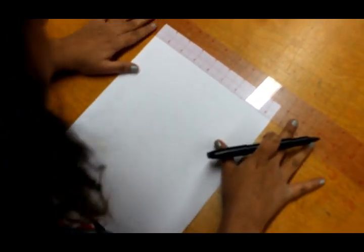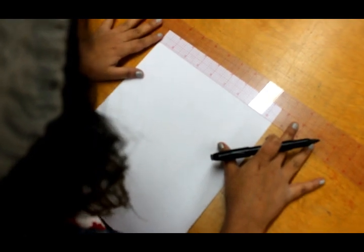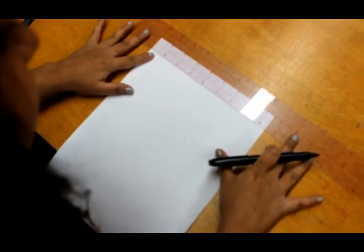First off, we are going to make lines. We are going to make ten lines, each one inch apart.